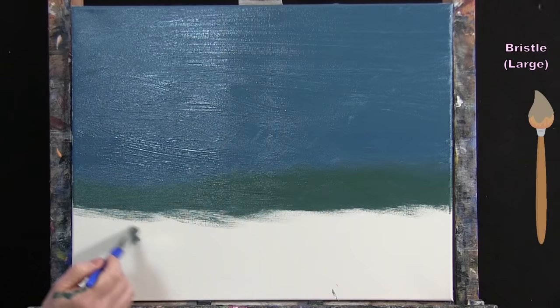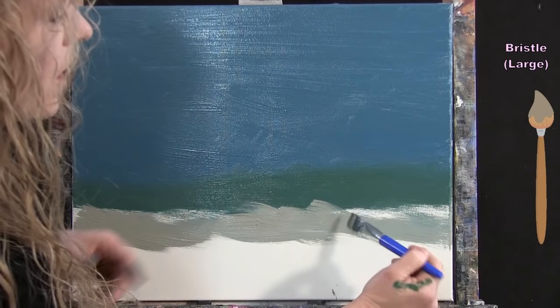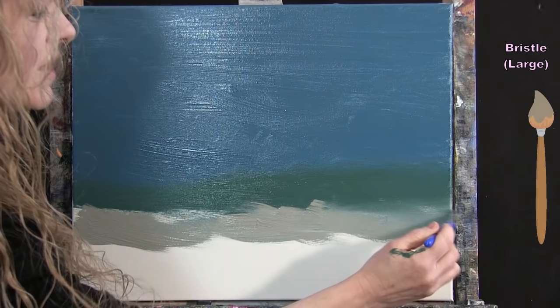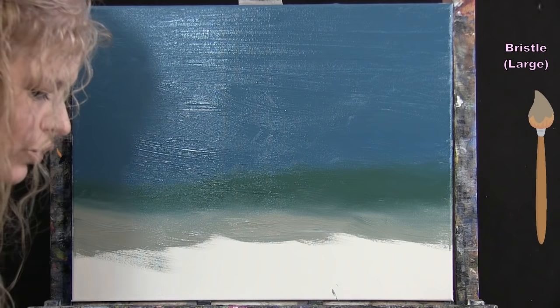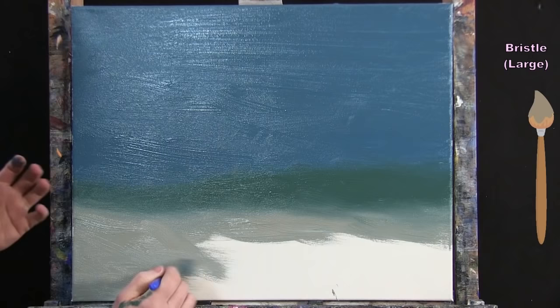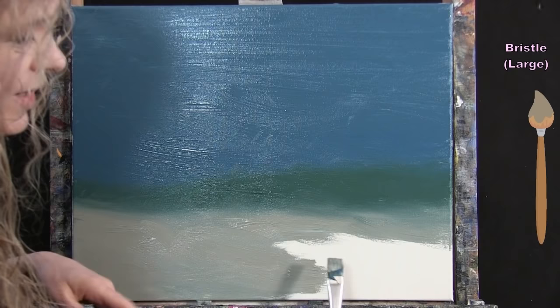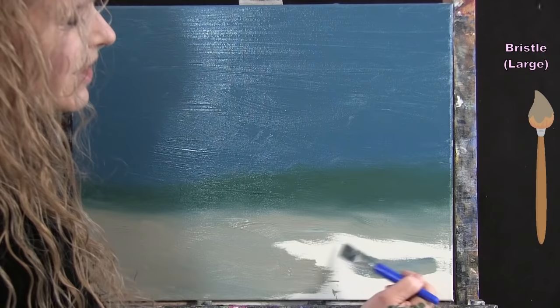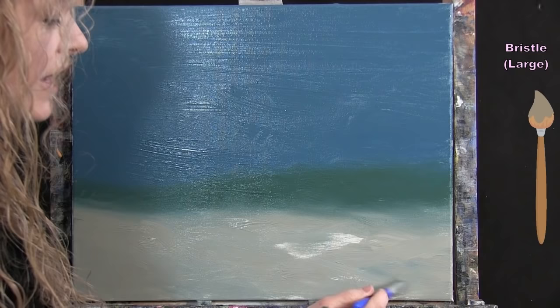Without washing the brush, I pick up the pre-mixed tan sand color and intermingle it with the green section above. The evidence of prior colors releasing into the sandy bottom is exactly what I want — it looks natural with beautiful soft color transitions on the ocean floor, as if it's reflecting the water colors.